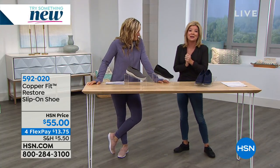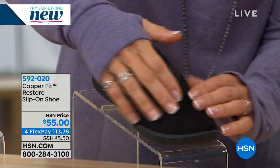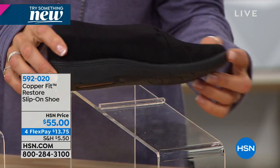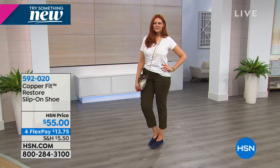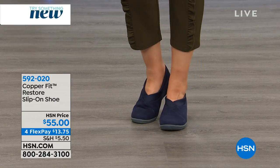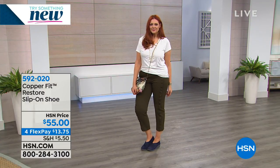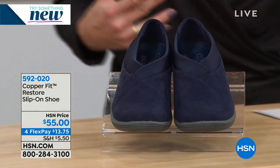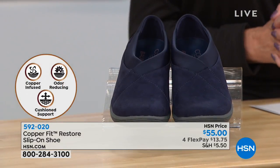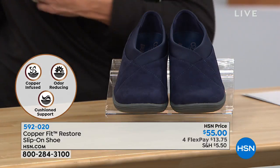Let's talk about the Fit and Restore slip-on shoe. Similar to the metallic style we had earlier — but now this is the solid suede kind of vibe. Here are your colors: we have black, navy, and gray. We have sizes six through size 12, half sizes as well. When we see the Restore, that unique inner sole has the copper-infused footbed. It also has a balanced orthotic which helps improve your stability, posture control, and alignment.